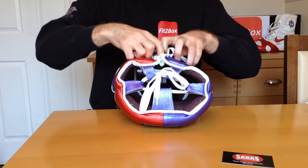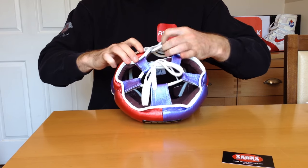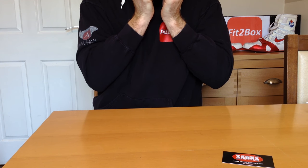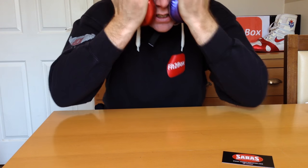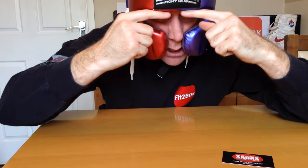Let's open this up as much as possible and have an initial try on. Obviously I haven't altered anything in terms of the top and the back — that's just an initial put-on. It feels nice, well protected around here and around the forehead. I'm really pleased about the vision, which is really good, and the protection across the nose and the mouth is really good.